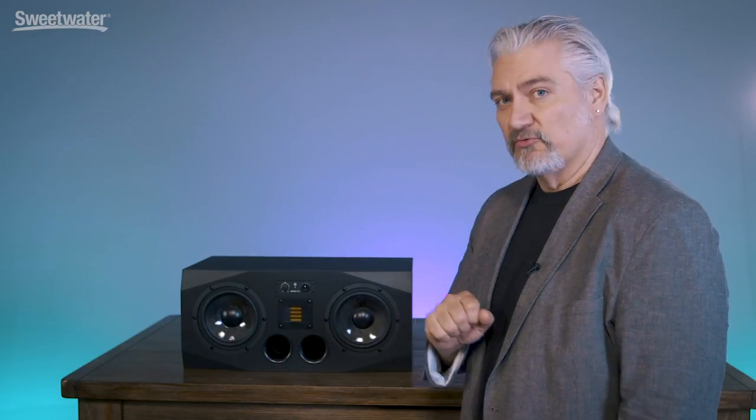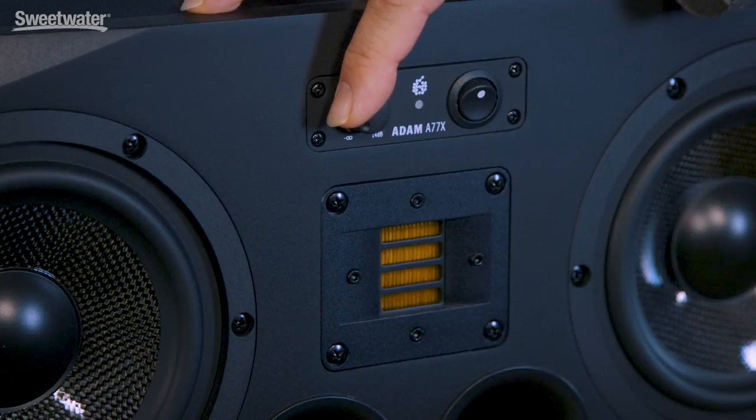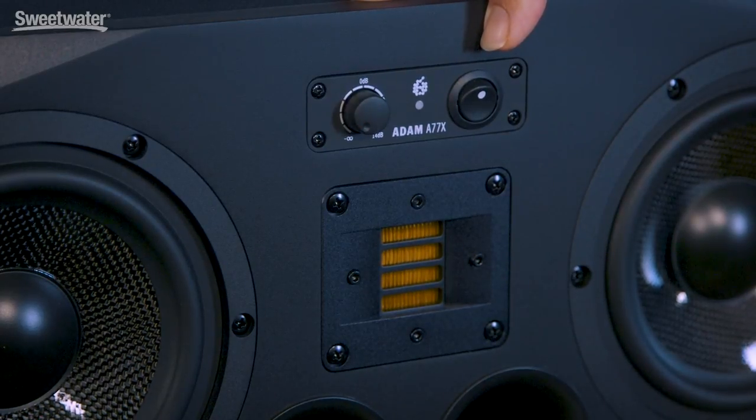On the front panel of the AX series monitors, we have ports, which are used to reinforce the low frequency response of the monitors, and those are specially designed to minimize resonances and noise as air moves through them. We also have a level control for the monitor for balancing it to your system, and of course a power switch for turning the monitors on and off.